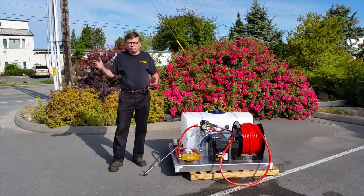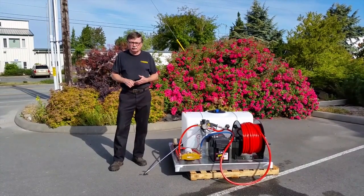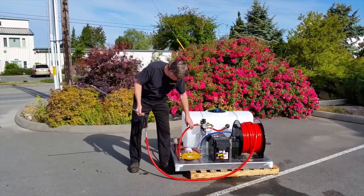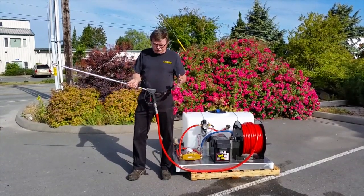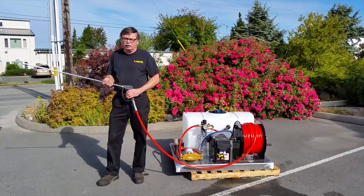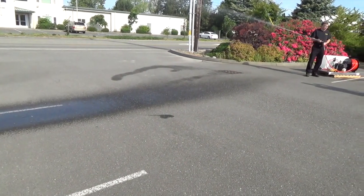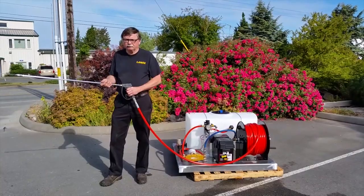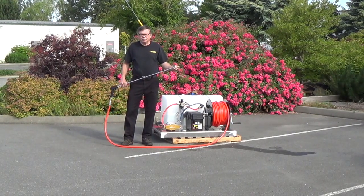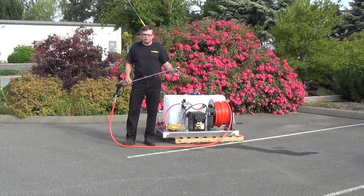We'll give you a demonstration of how far we shoot with a number zero tip, then switch over to a spray-type tip and show how much surface we can cover. Right now I've got a number 20 nozzle, zero degree. It's 45 feet from my location to our marker. We won't get quite that far, but it'll give us a good idea of how far we can shoot our chemicals. This is far better than what any pump-up sprayer will generate. I now have a number 15 hole size, 40-degree tip, and we'll show you what's involved in doing some flat work.